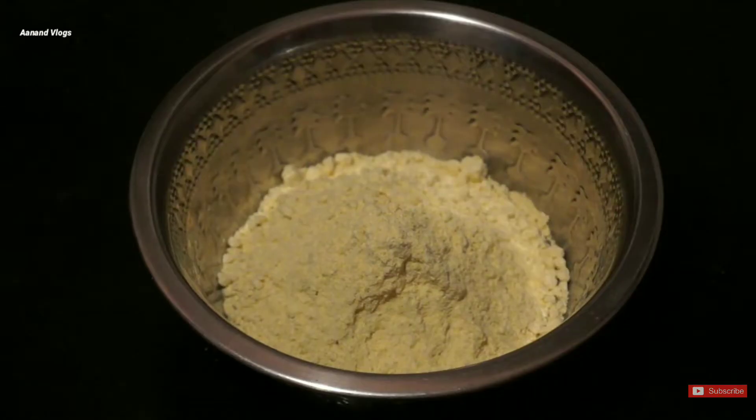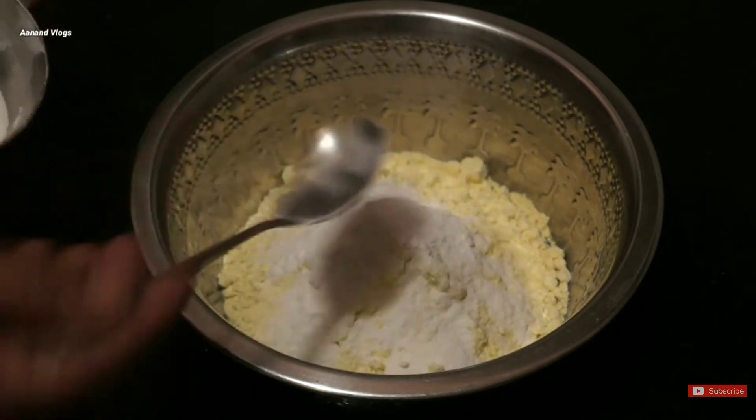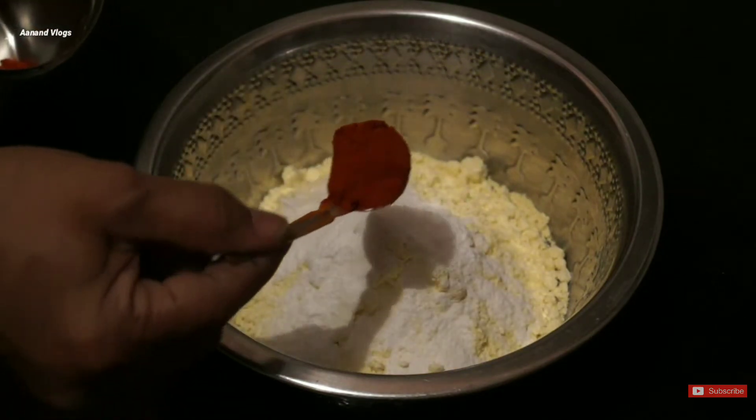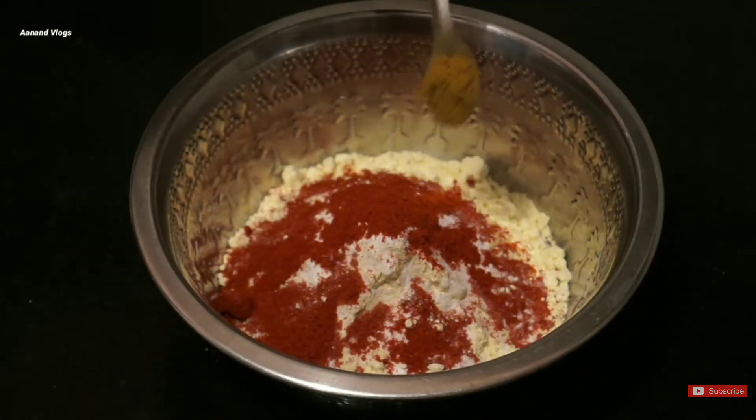1 cup of salt and 1 teaspoon of salt. Then, 1 teaspoon of salt.